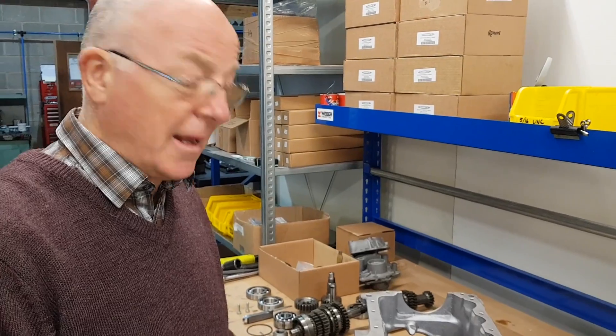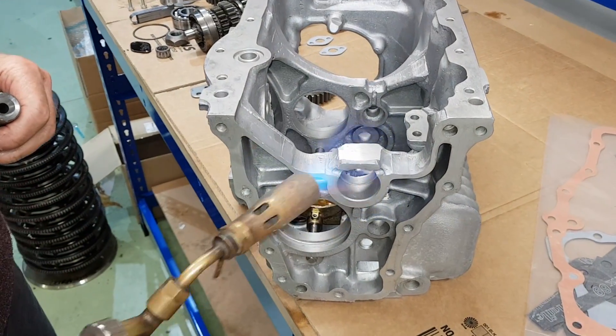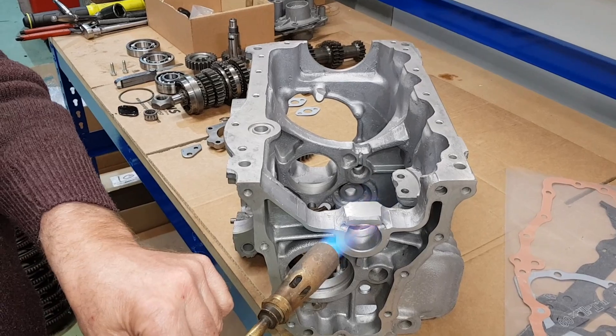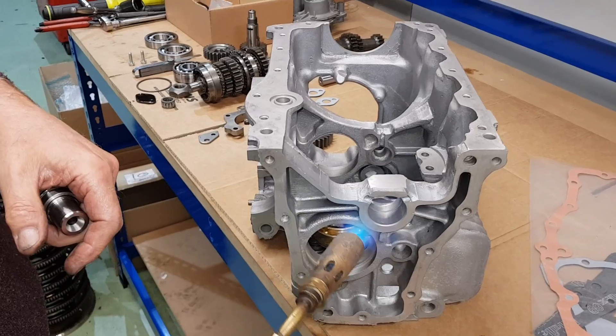We're just going to warm the casing up now, just so that we can expand it large enough so the spindle will drop straight in instead of having to force it in and actually tear the inside of the hole out. It won't take a lot of heat.